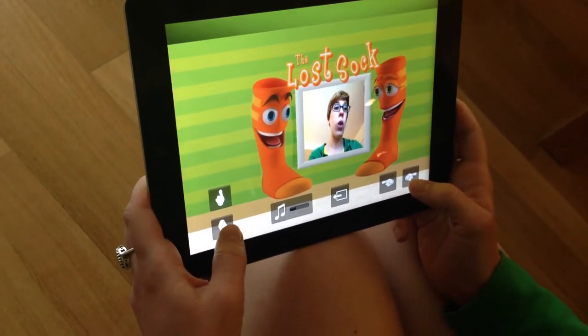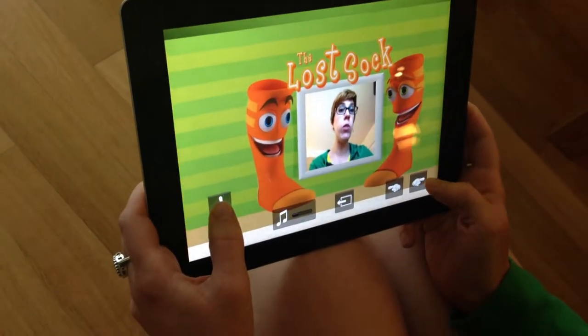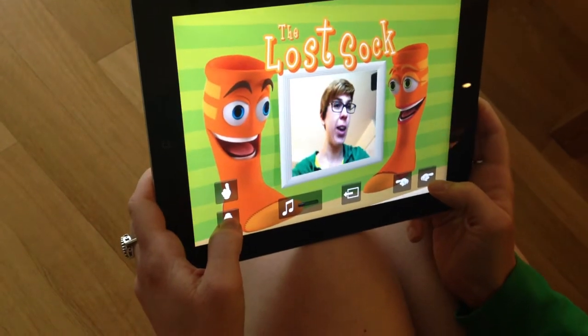You can take the picture however you want. You can be a little further away and back up, or you can get super close, right up close and personal with the characters.